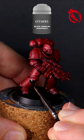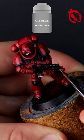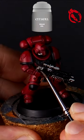Picking out your blacks and metallics, and look how your space marine comes to life. A great method for those who want to paint quickly, but still have shadows and highlights on the armour.